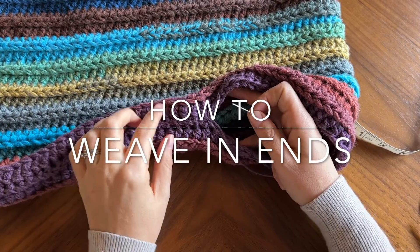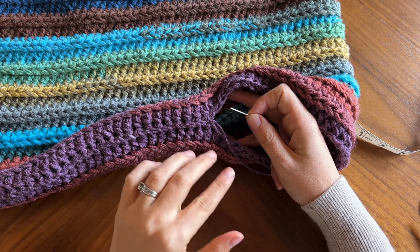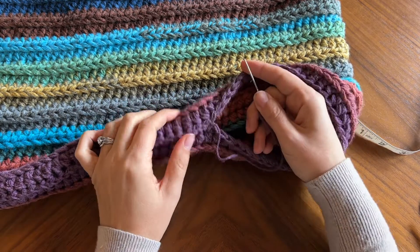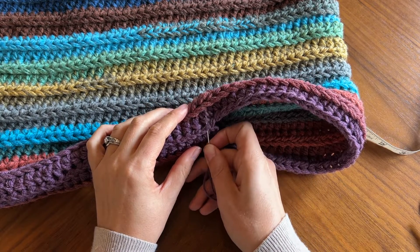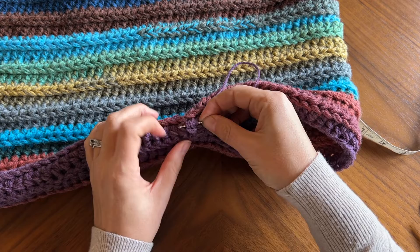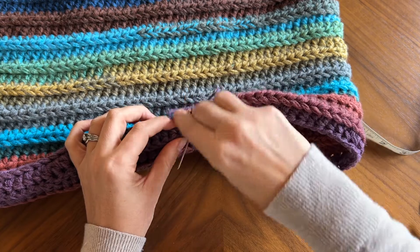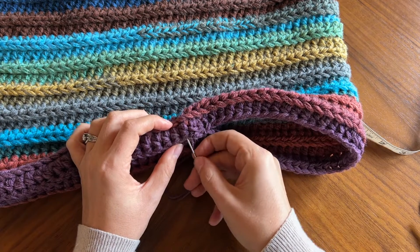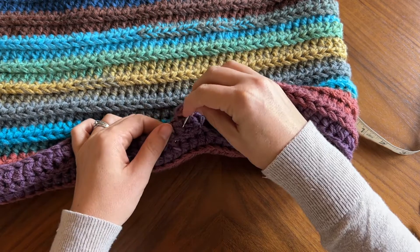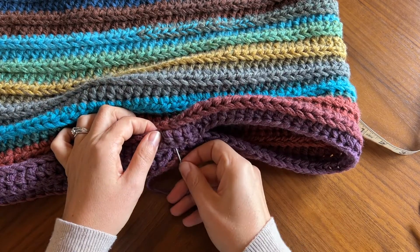When you're weaving in an end, you want to change directions as many times as possible. This creates friction, and the more friction the yarn has, the less likely it is to fall out. I don't ever stay with one direction — I might go here, then this way, then loop it around here and bring it through here. I'm trying to stay within this color since these two change colors, but if it were all the same color I'd be going really all over the place.